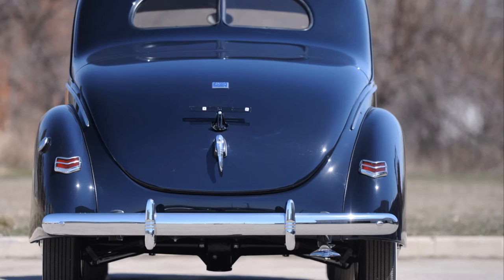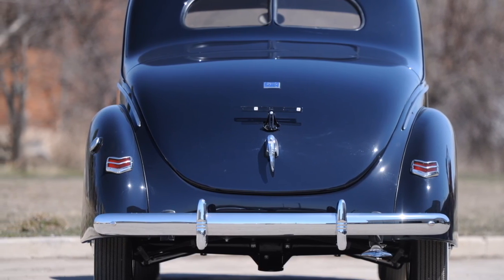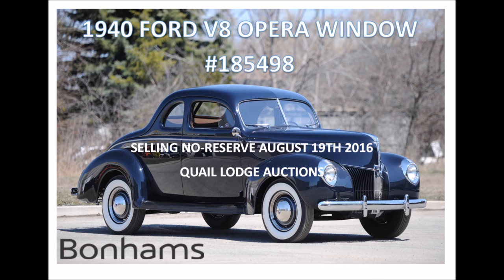For further information, go to Bonhams.com or call us direct at 416-587-1198. Thank you for watching, and good bidding.